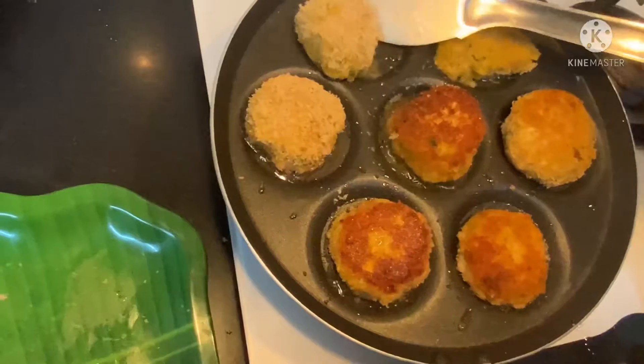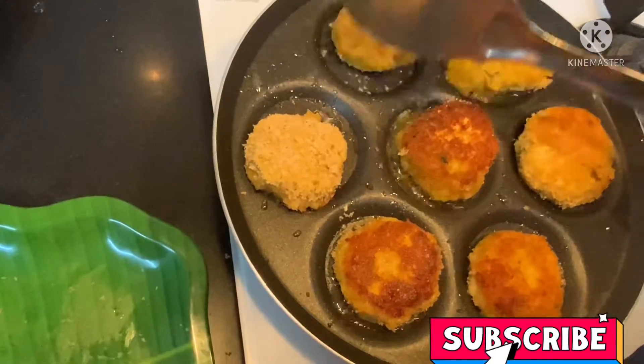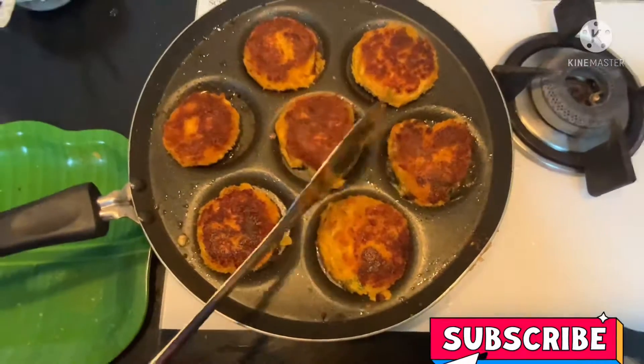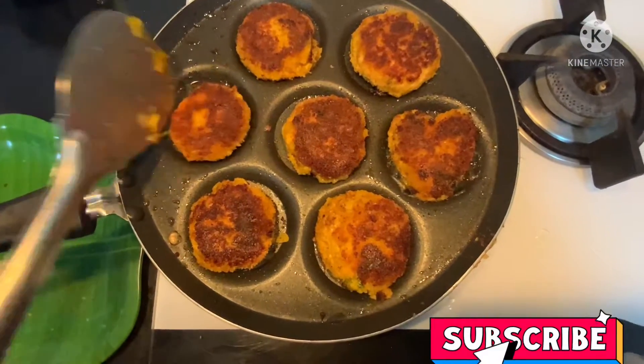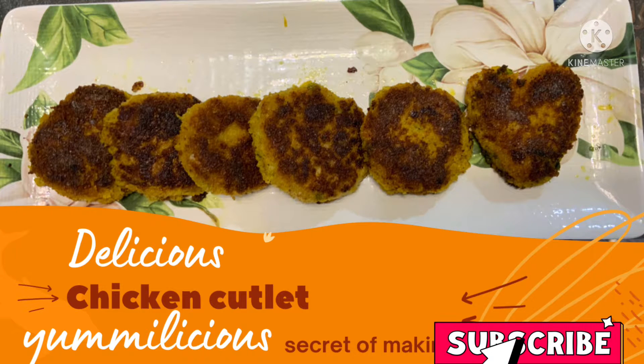Make sure that you do not burn the cutlets. Now our delicious chicken cutlet is ready to eat! If you like this video, like, share, and subscribe, and share it with your friends and family. Bye-bye!